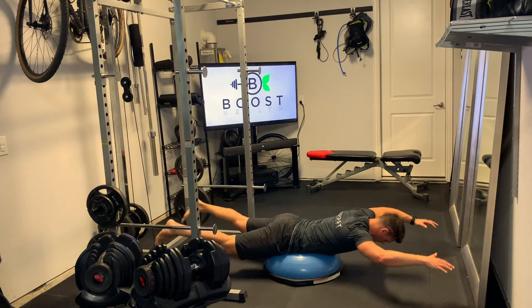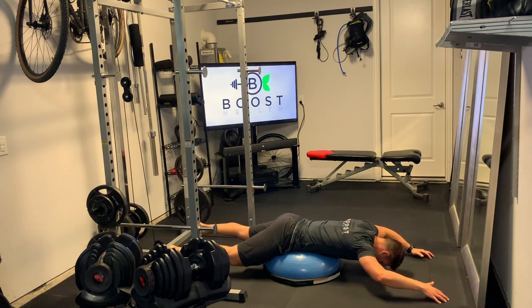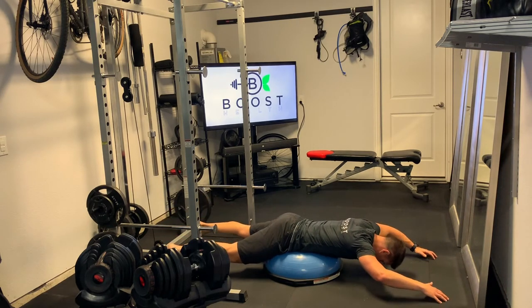From there, we're just going to raise up with the arms and legs, driving the abdomen into the BOSU ball, and squeezing the lower back at the top.